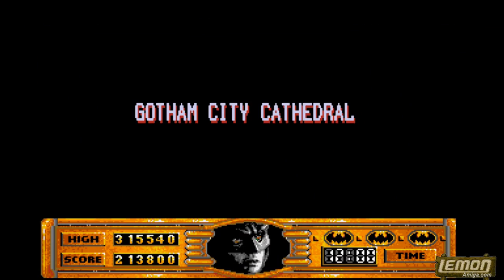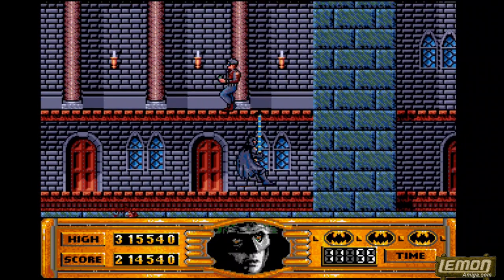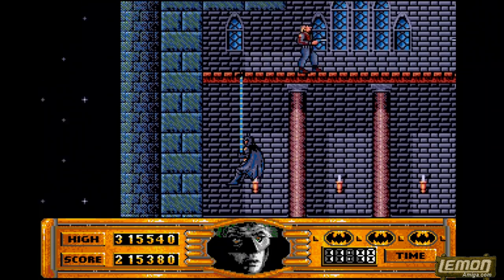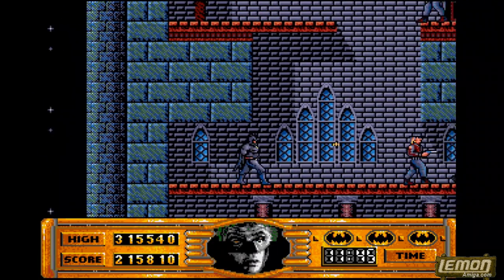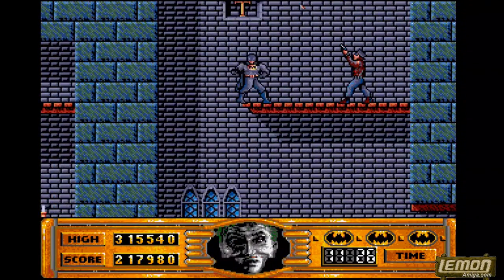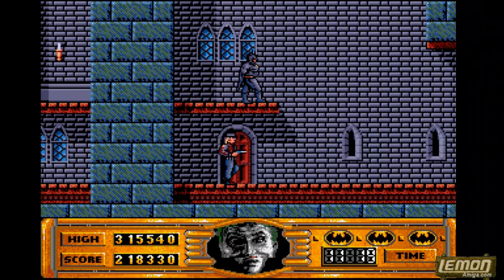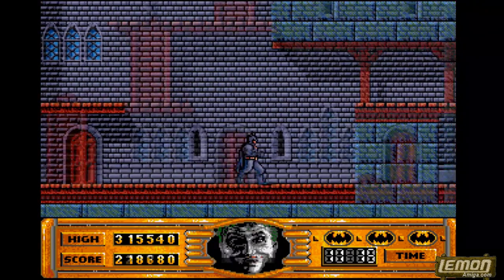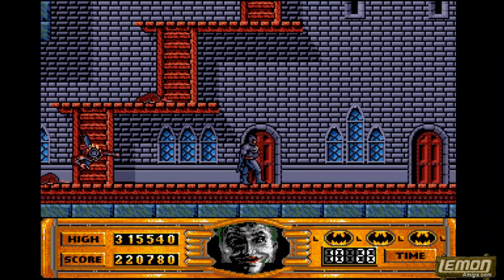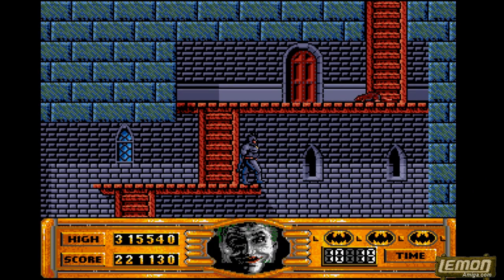That ultimately leads to the final section of the game — Gotham Cathedral. Batman must climb the entire length of quite a tall level to reach the Joker at the top. Similar to level 1, this means negotiating enemies, though the enemies don't have any particular AI you need to worry about. By careful use of the bat rope it is possible to negotiate the levels. There are split routes on offer — you can take up to four different directions to climb to the top of the cathedral, with many sub-routes on top of that. Rats also hamper your progress, as well as the usual shooters and grenade throwers from level 1.